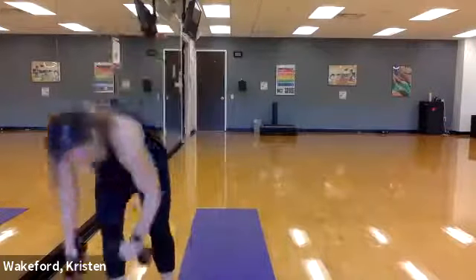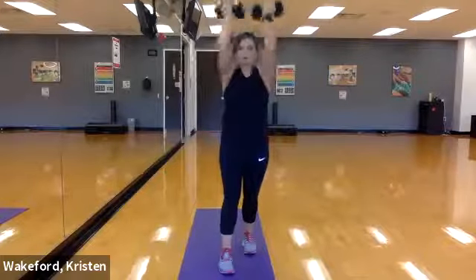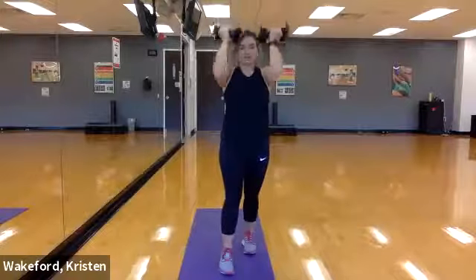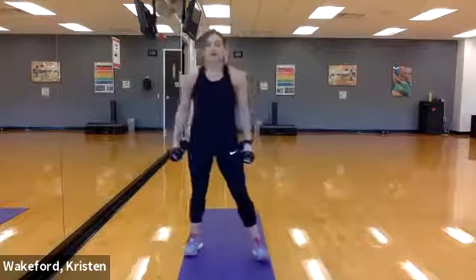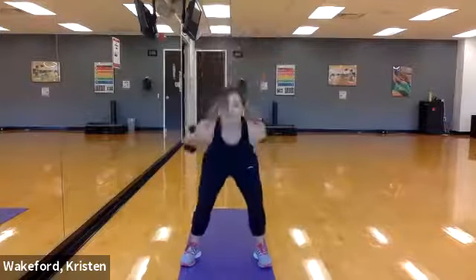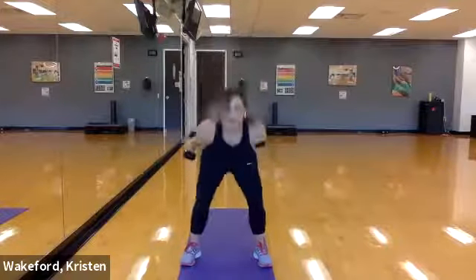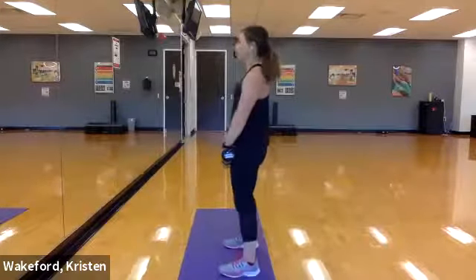I'm gonna face you this time. Ready, nine reps, and go! One, two, three, four, five, six, seven, eight, and nine. Good! We're going skier swings — three, two, and go! One, two — you should feel the core this time, squeeze. Two more, then we go into those deadlift low rows.